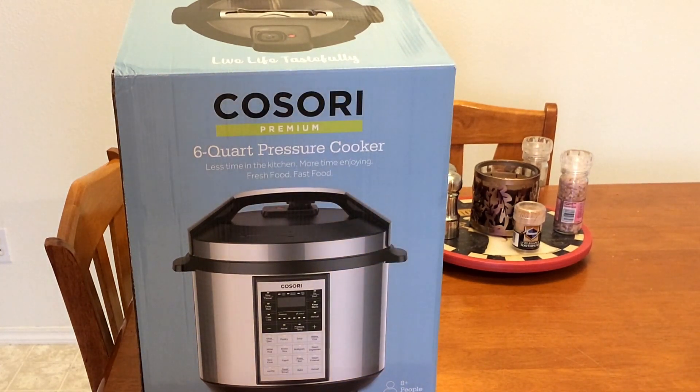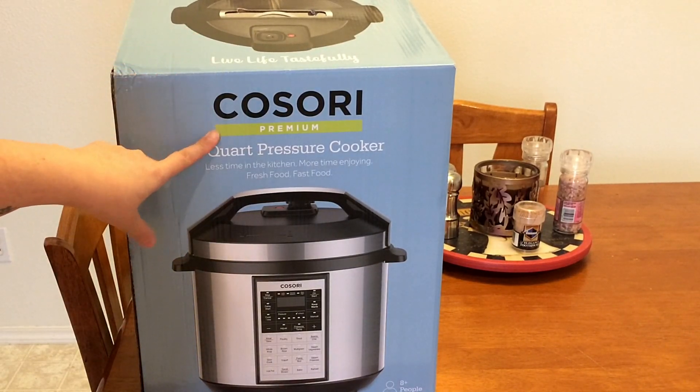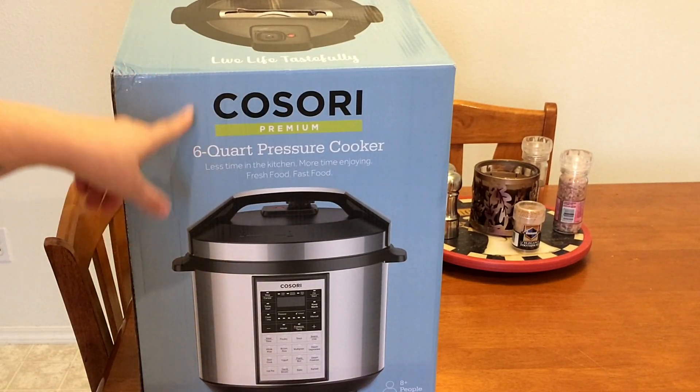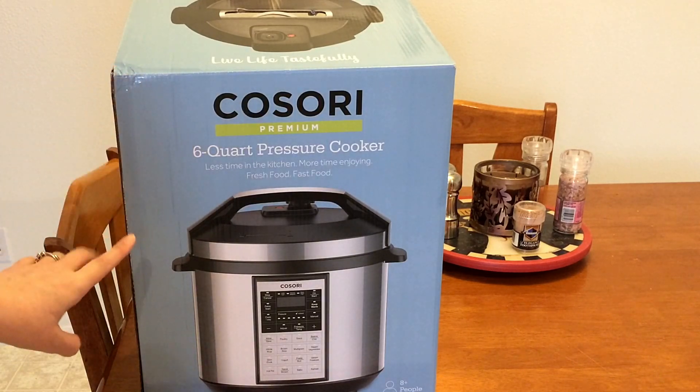Okay guys, so I'm getting ready to make some black bean soup and I'm going to use my new pressure cooker. This is the Kosori premium six quart pressure cooker. So I am going to open this up and then I will show you how to make the black bean soup.